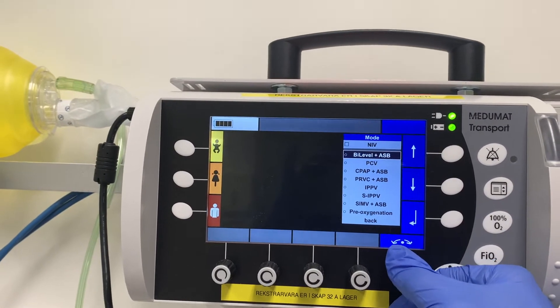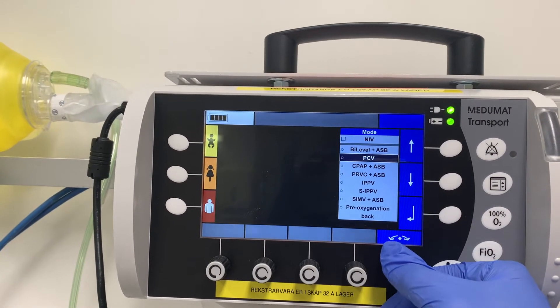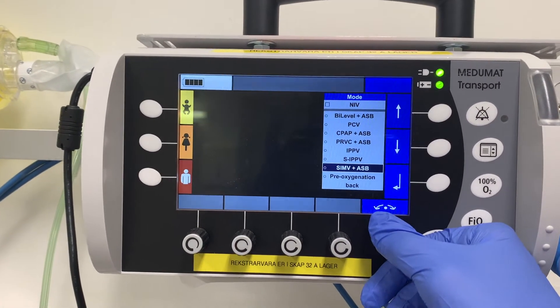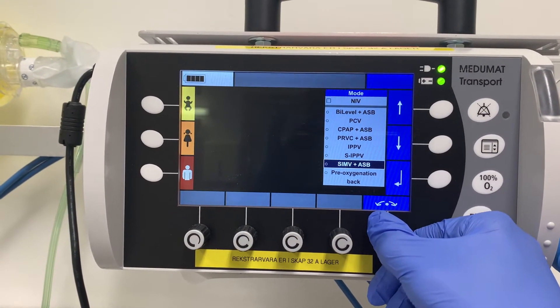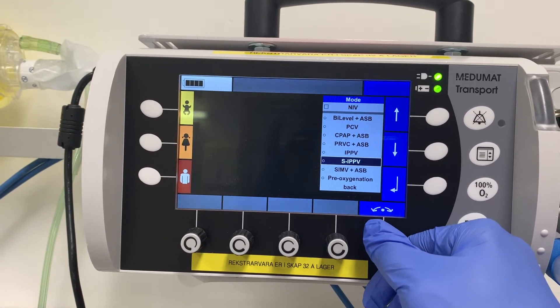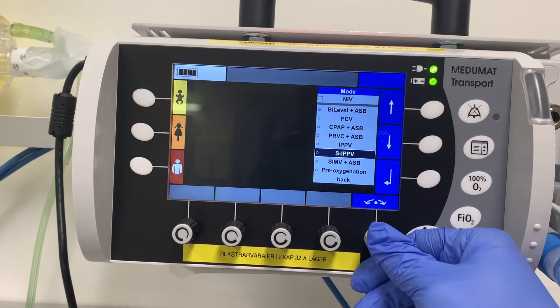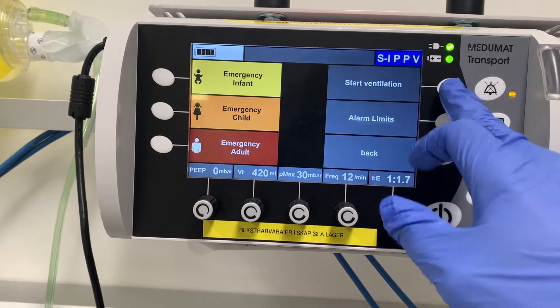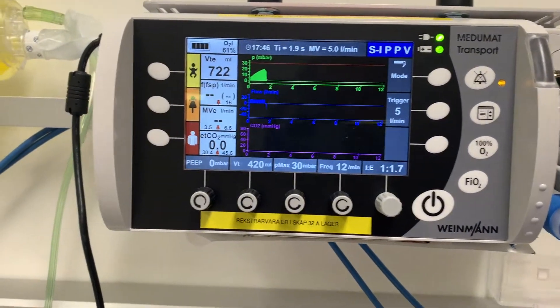Now we choose the mode. We have bi-level, ASB, PCV, CPAP, PRVC, IPPV, SIPPV, and SIMV. The three modes of interest for us are IPPV, SIPPV, and SIMV. I'm going to choose SIPPV and then press 'start ventilation.'